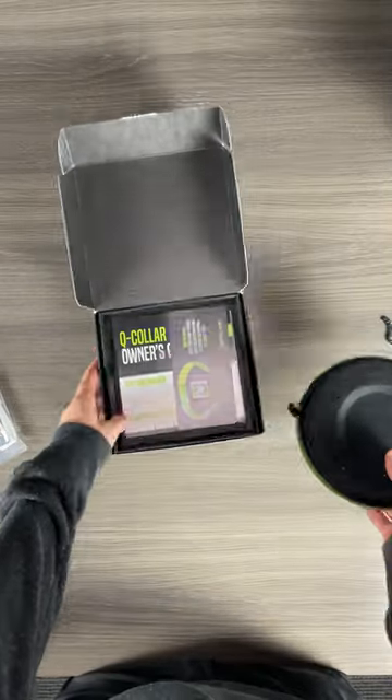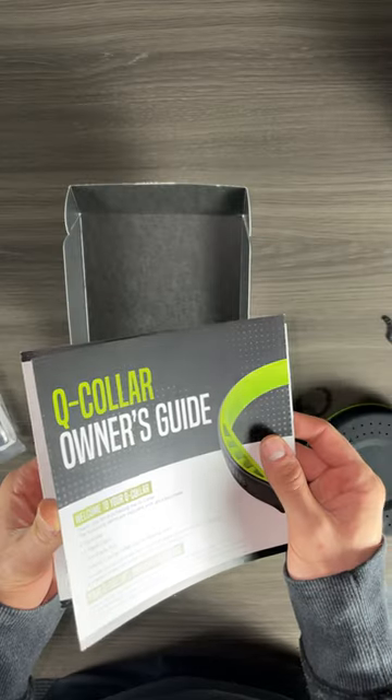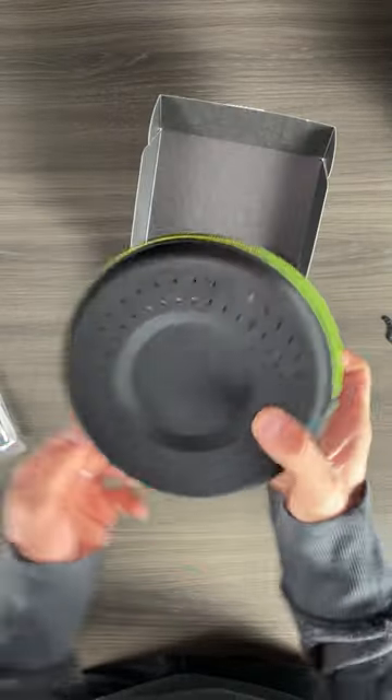When you open this box up you do get a carrying case. There's a guide on the back which helps you get the sizing right and make sure you're wearing it properly around your neck. They stress that a ton — that you need to wear it properly.